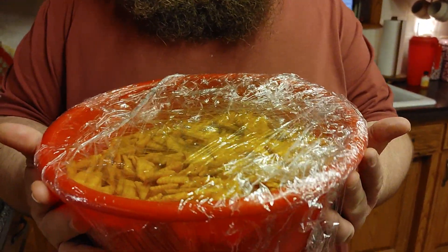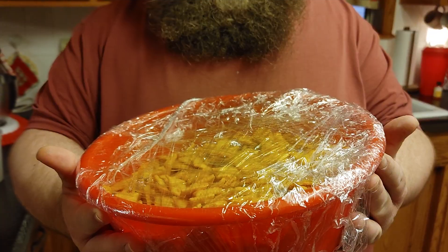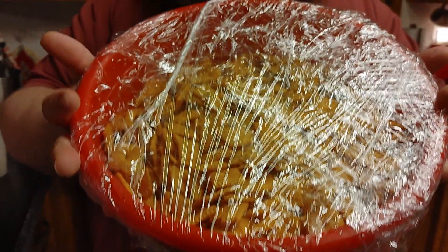First thing you need is French's French Fried Onions — takes about almost a third of this one. Then you've got this bowl with Chex, Cheez-Its, nuts — your mom's favorite — and pretzels.